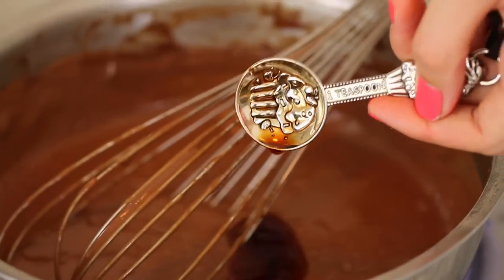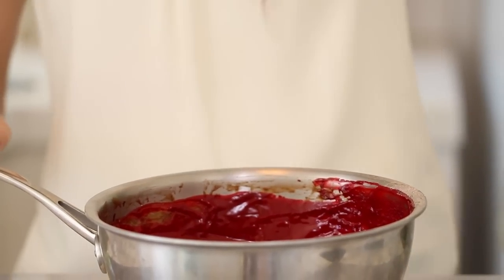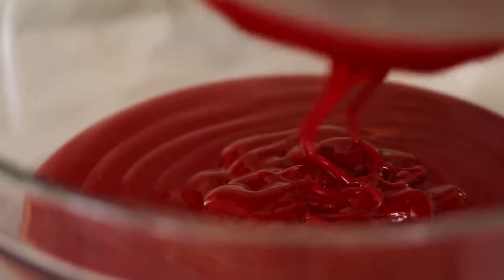Add in your vanilla extract and your red food dye, then mix it all together. This is perfect for Halloween — and the best thing is it tastes great too. Next, pass your red velvet pudding through a sieve to get out any little gritty bits.